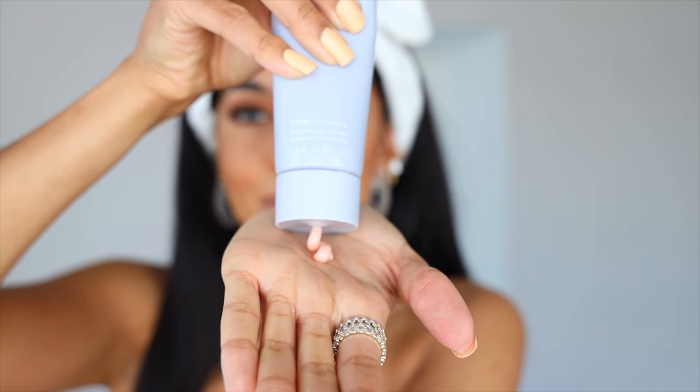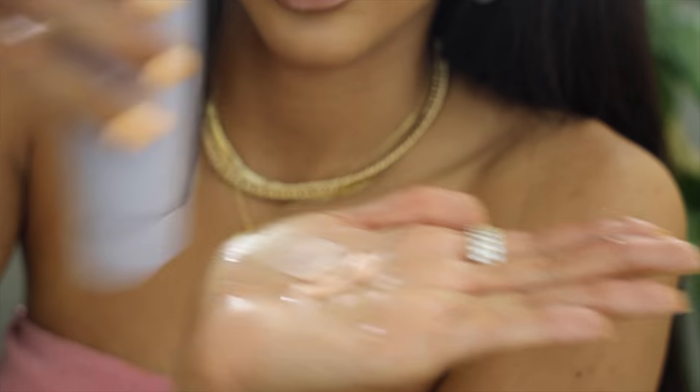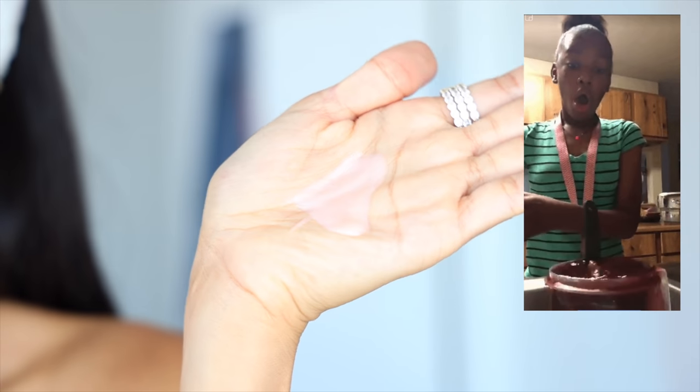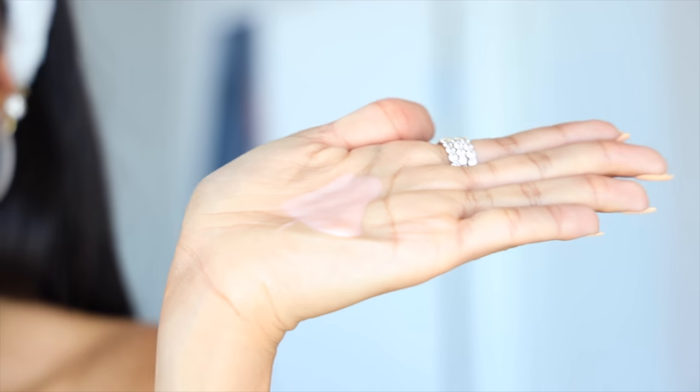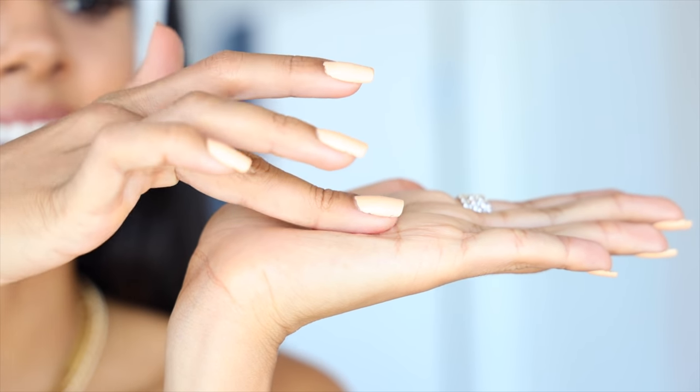Not a lot comes out and I'm actually putting a lot of pressure in, which I think is good because I am very heavy-handed — I'm used to doing like three or four pumps. This is what the product looks like: it has a pink color and it is very tacky and thick.